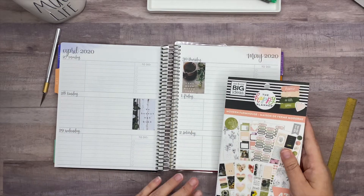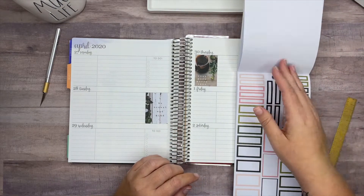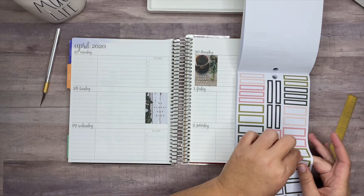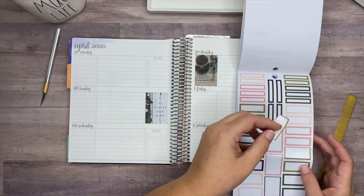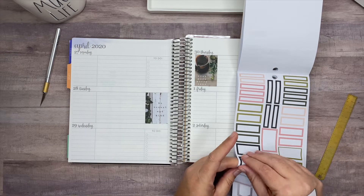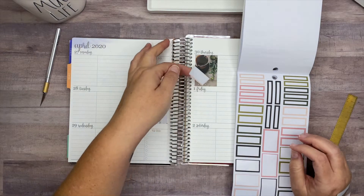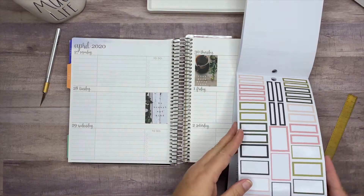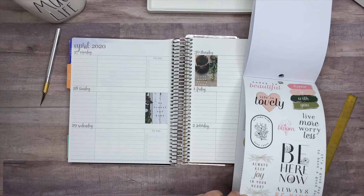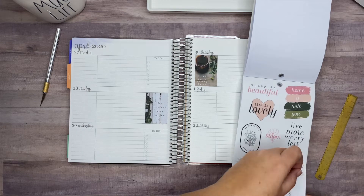Now that we have those two stickers down, let's look through the book and see what other kinds of things I can put with this. I know I need to put in the videos that are going to post, so I'll pull out four of these. I think even these peachy colors are going to look okay with those box stickers. I really want to use this sticker in some way — no better time than now — and also 'it's a good day to have a good day,' let's go ahead and grab that out.